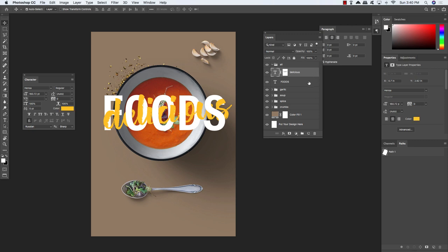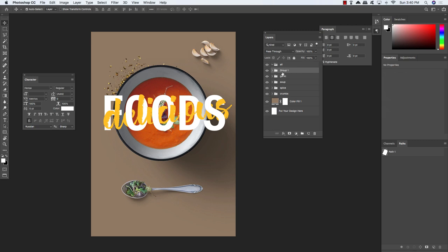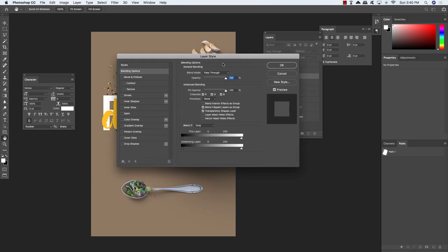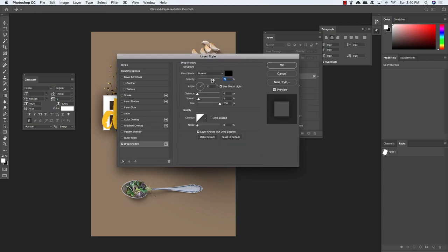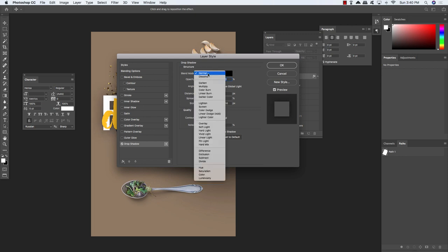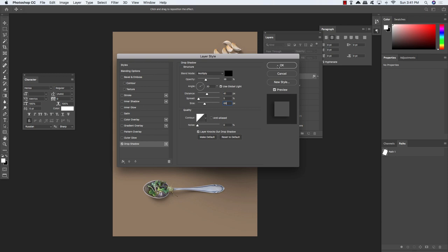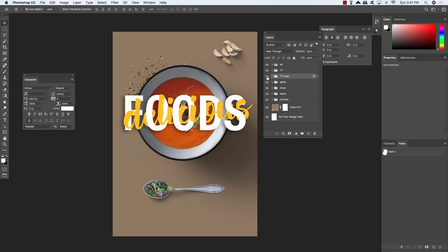Select the top text layer, hold Shift and select the FOODS text layer below. Press Command/Control G to put them in a group folder, double-click the group name, and call this folder TT for title treatment. Nudge it over a little to center it, then press Command/Control J to duplicate the layer and Command/Control and left bracket to move that copy down below the original. Double-click the copy layer to bring up the Layer Style dialog box and add a Drop Shadow. Set opacity to about 40%, leave it black, change to Multiply, use a 30-degree angle, distance of 41 pixels, spread of 5, and size of 68. Click OK.